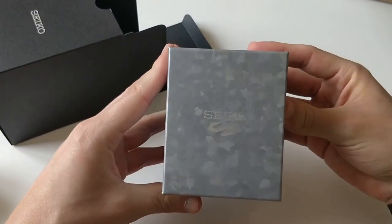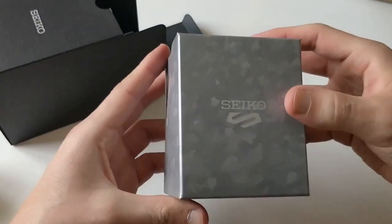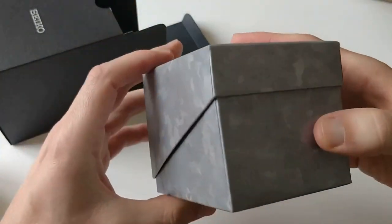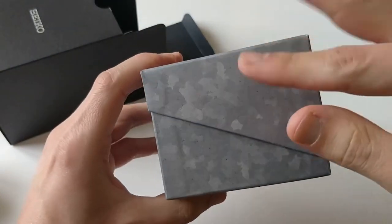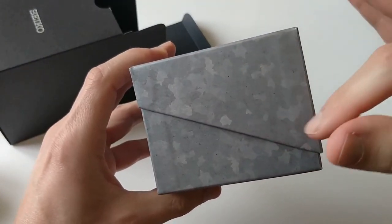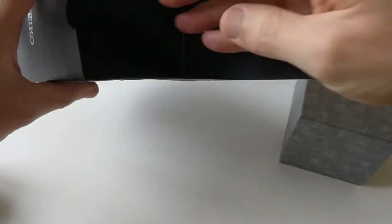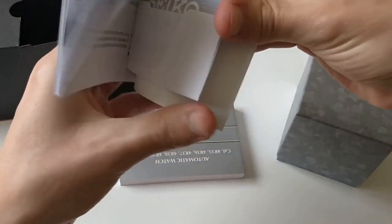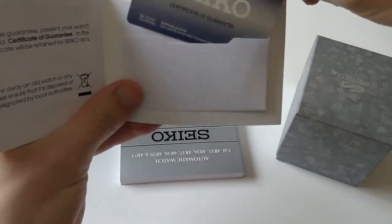I got the new Seiko 5 box, which I wouldn't say is an improvement over the previous ones, but it's a bit more original with this kind of military pattern and this pretty nice gray. What else do you get in the package? You get documentation for your watch, though this one hasn't been filled up.